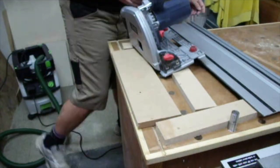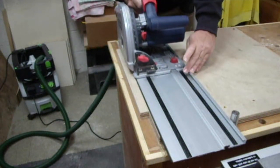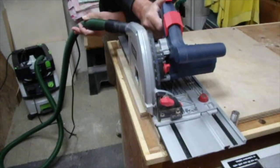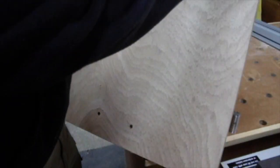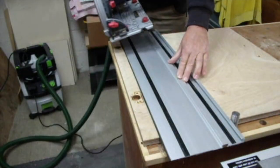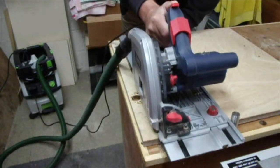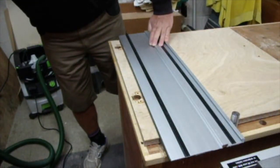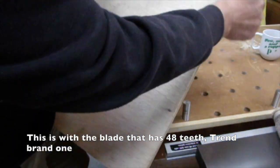MDF — not a problem. Along the grain — not a problem, both sides clean. Cross-grain cut is pretty good, just a little bit bigger where I started off, but that's more than acceptable.